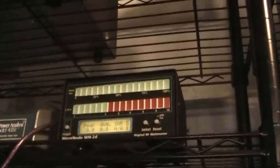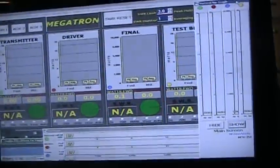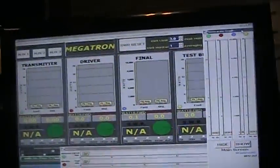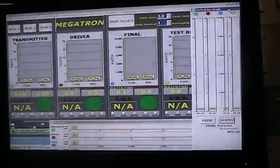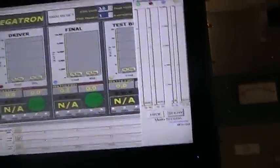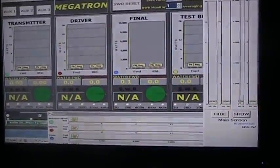It does come with this little module with LED readouts and digital displays, but it's much more fun if you hook it to your computer. I'm using a 32-inch TV with VGA that I use as both a TV and a monitor for the Wavenode.